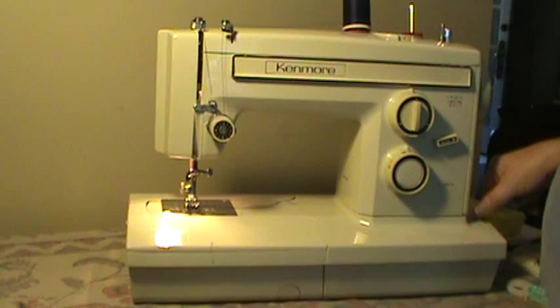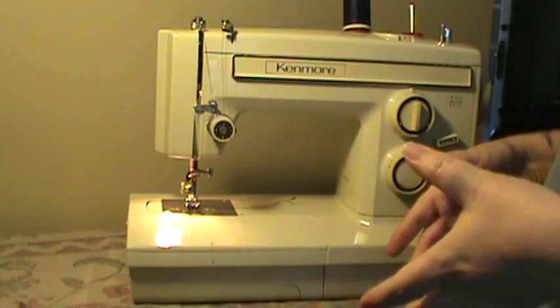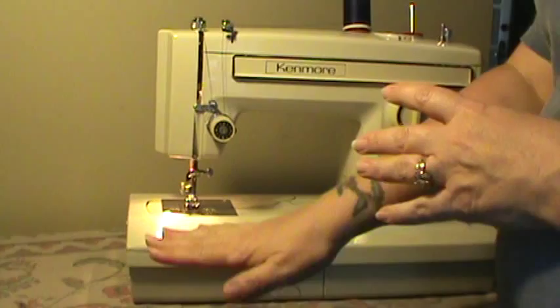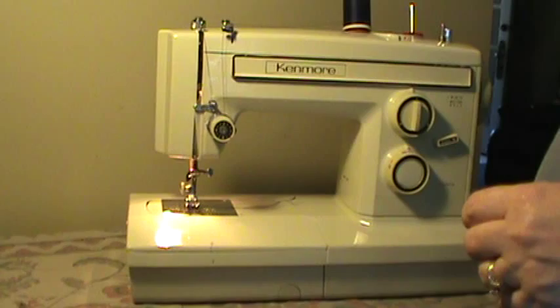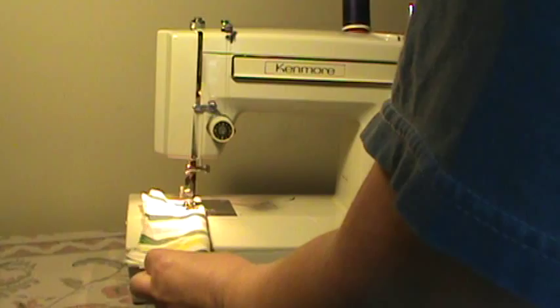As with all of our machines, this machine has been serviced and it's ready to go. There is no real case for these — there is the yellow Kenmore case where it just sets down in the base, or you have to have the special free arm cabinet with the spring mechanism that drops it down, but it has a wood panel to mount it to. It is tabletop ready as you see it and ready to go — it is the model 1946.